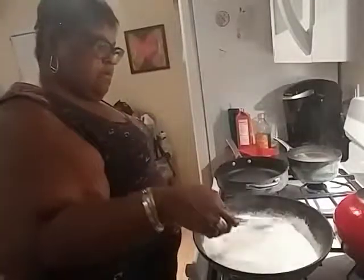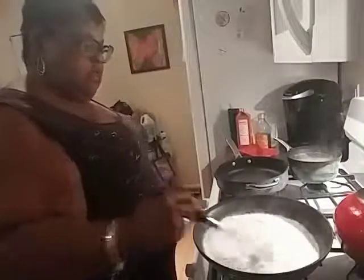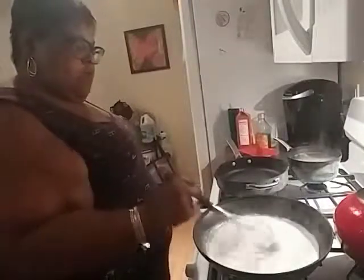If you like, you can make more sauce — you can add more of the parmesan and more of the heavy cream.